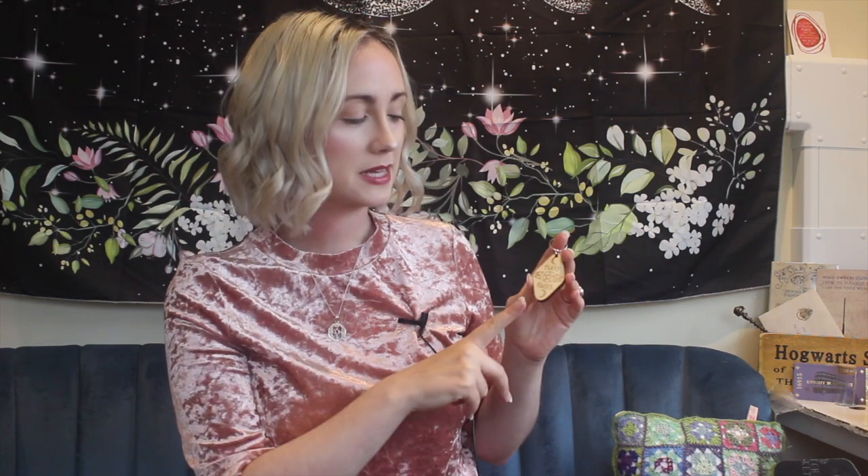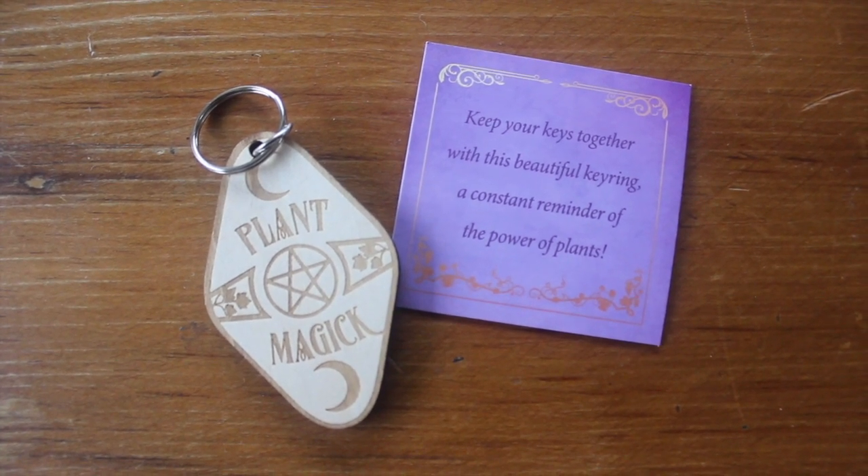We have two items left — let's go for this one in this lovely little bag. We have a plant magic key ring! I feel like they've really got into their wood. It has this lovely design in the wood which says 'plant magic' with a moon, a pentacle, and maple leaves in the design, and it's plain on the back. That would look really lovely as a key ring — quite simple but really effective. I'd love to know who they get to do the wood etching for them.